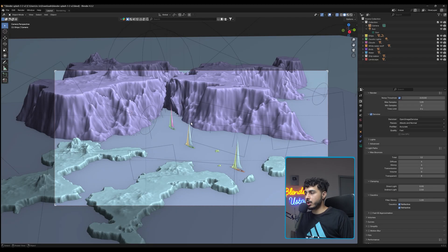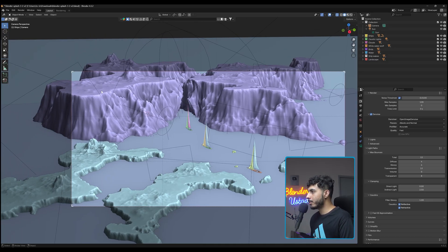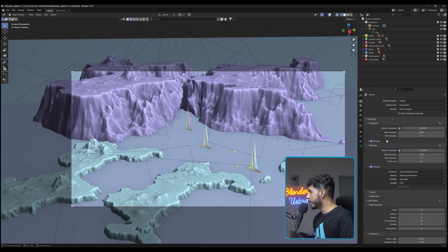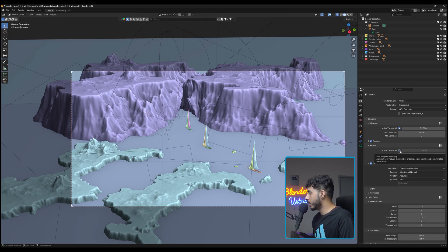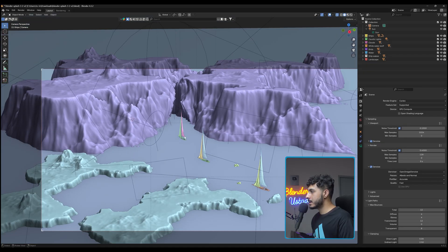The next tip is about the noise threshold. When rendering, noisy areas — like where light is bouncing around — take more samples than well-lit areas. Blender has a noise threshold setting you can enable. Turn it on and set the value to 0.4. What it does is focus extra samples where there's more noise and reduce them where things are clean, which saves quite a bit of render time, especially in a scene with a lot of noise.